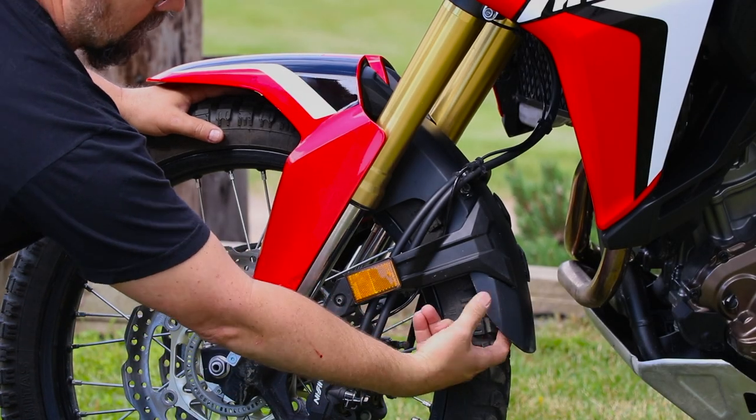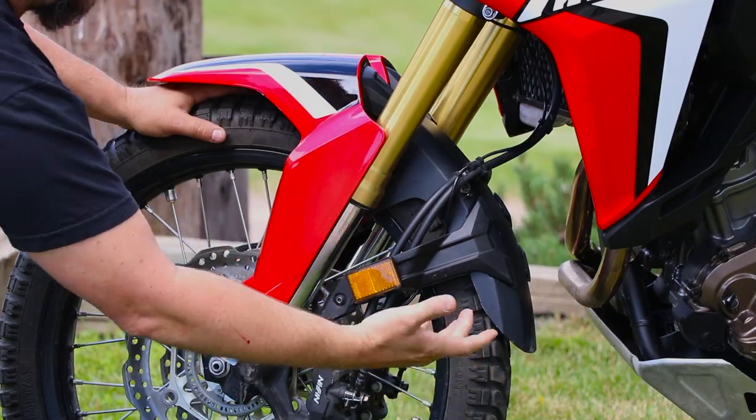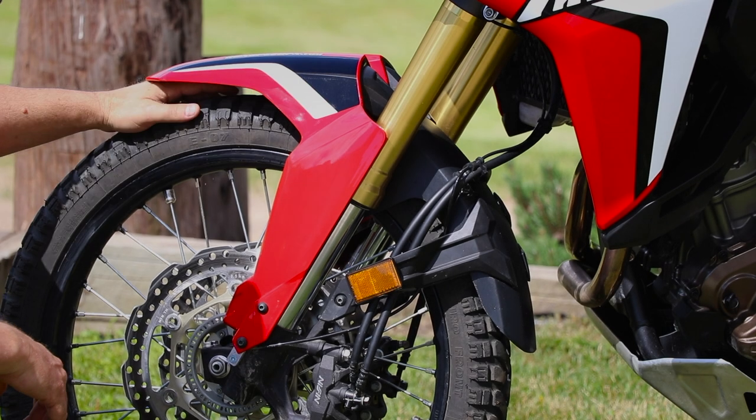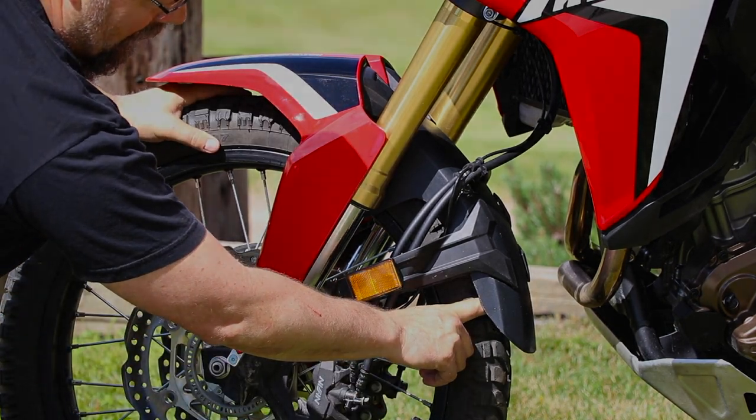When it comes stock, you can't even hardly get your finger in between the back of the fender and the tire — I think it's like half an inch. With the riser, you've got a lot more room to get your hand all the way underneath there, and the key to this is the space in the back.